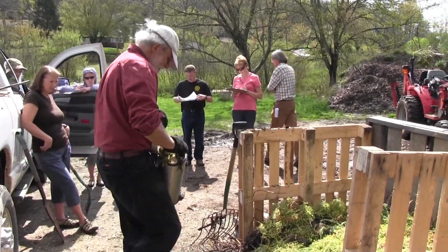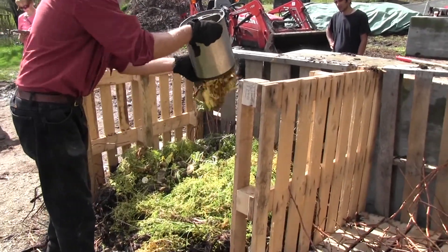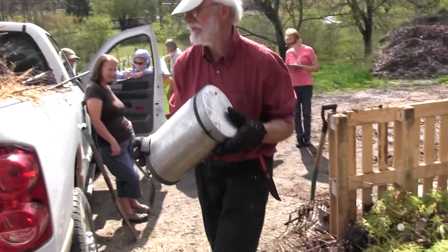Having it all mixed up is better than having those layers. The layers are just about getting the right proportions. This is my little food waste. I mostly eat vegetables, so it wouldn't be very attractive to rats.